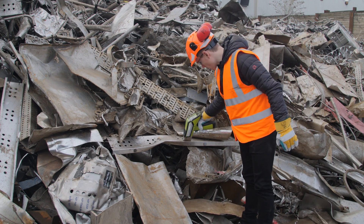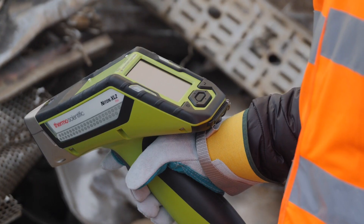The Niton analyzer enables us to analyze the material out on the yard much more instantaneously and keep our costs down within the laboratory.